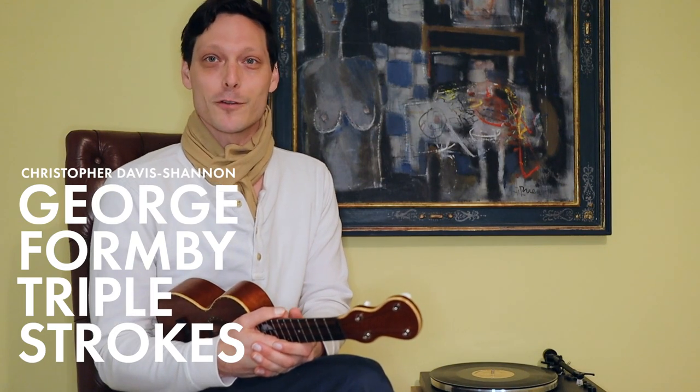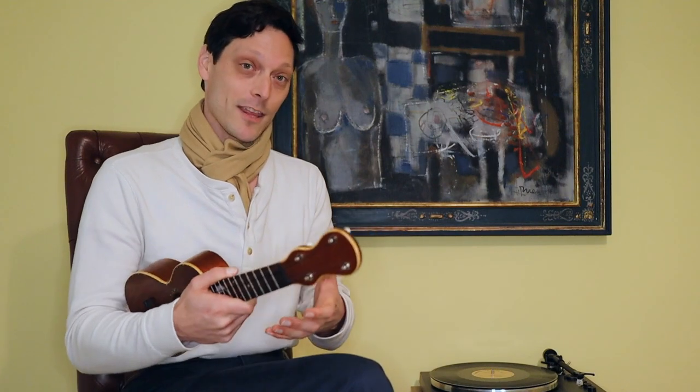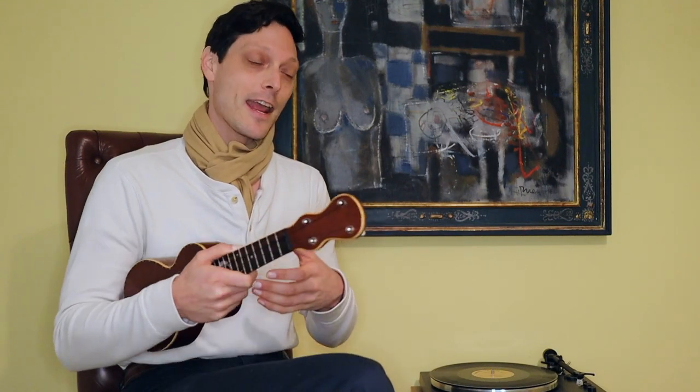Hello friends, this is Christopher Davis Shannon and today I'm going to walk you through all three variations of the George Formby triple stroke. Keep in mind that although these are generally used as eighth note triplets, we can really use it in any semblance of a three-stroke pattern, be it eighth notes, quarter notes, sixteenth notes — and we'll see as we get to the last variation that this is something specifically that Formby did himself.